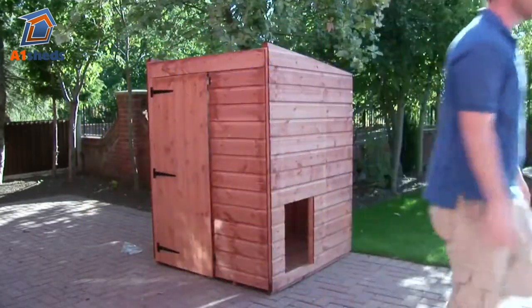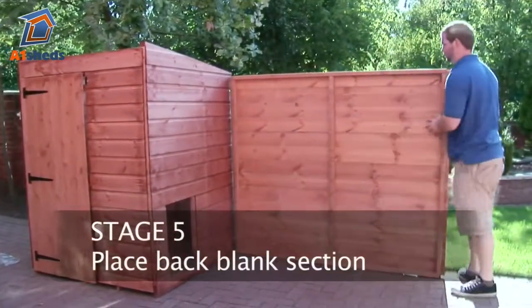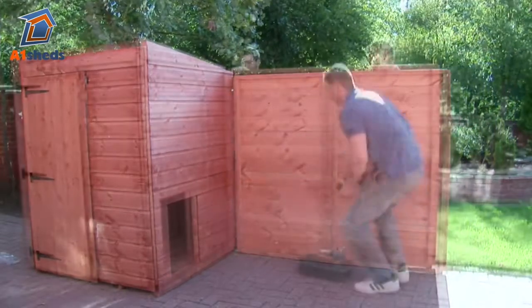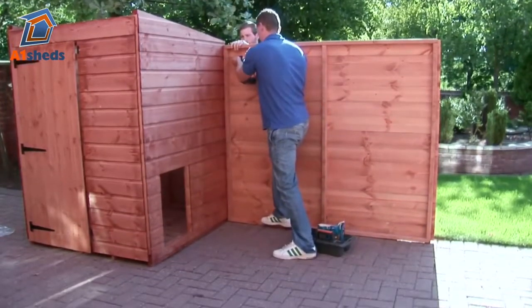This completes the kennel part of the Kennel and Run. Place the back blank section with the framing flush to the kennel part and screw to secure from the inside with the 50mm screws, making sure that the boards overlap at the rear of the kennel.